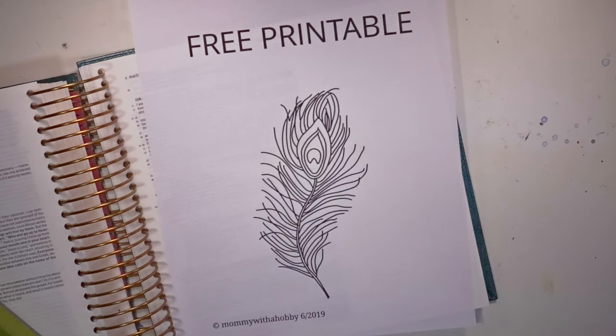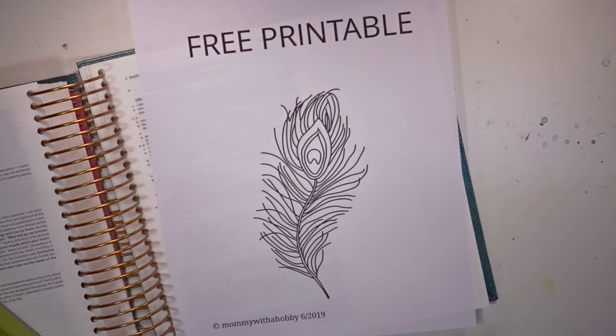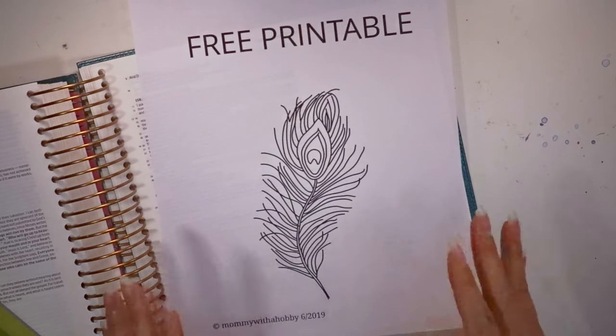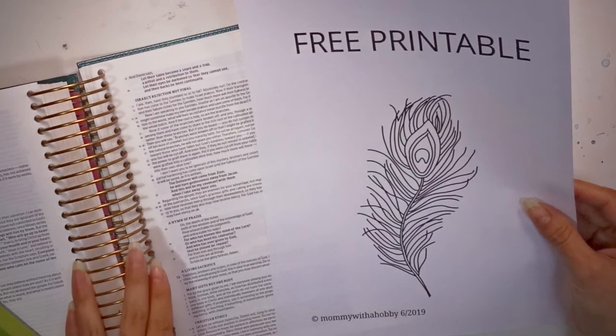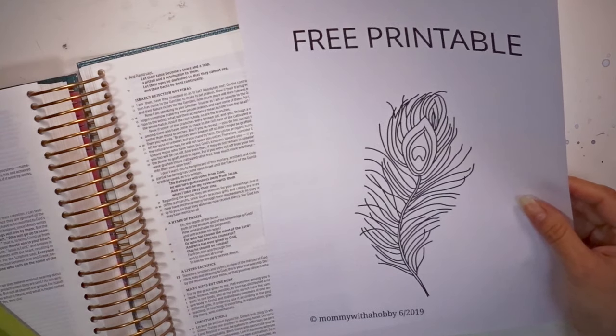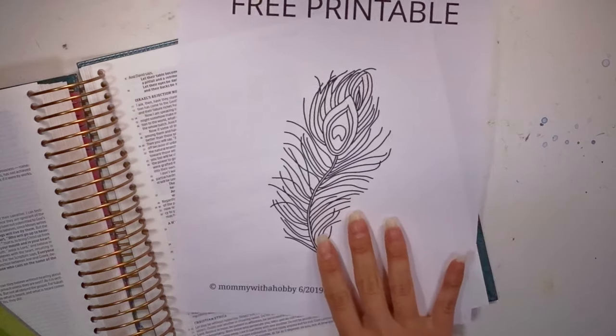Hello everyone. Thank you so much for tuning into my YouTube channel once again. Today I will be doing a Bible journaling process featuring a free printable that I made.